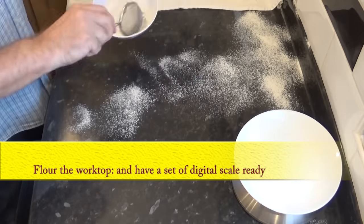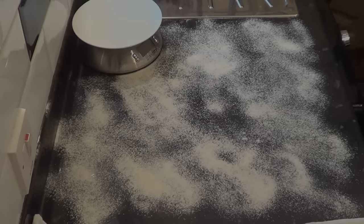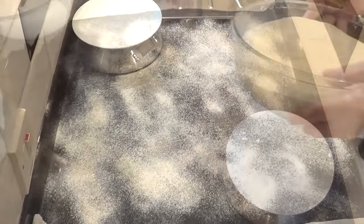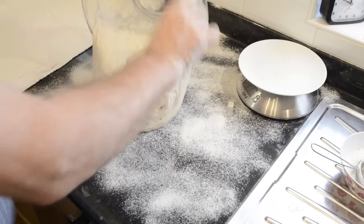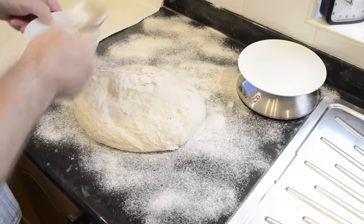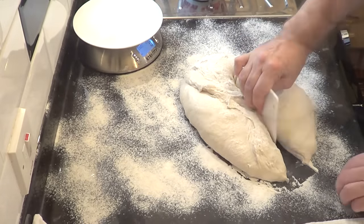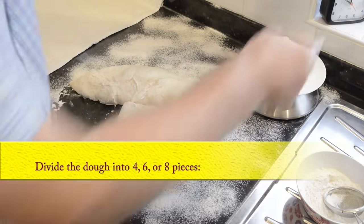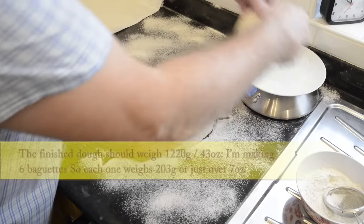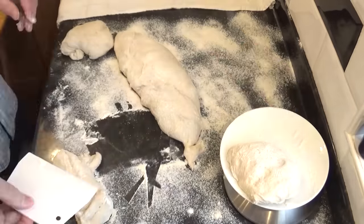Flour the worktop — preferably next to the couche cloth — and have your digital scales ready to divide the dough accurately. Once the time's up, carefully turn out the dough onto the floured surface, dust it with flour and start dividing. Out of this recipe you'll get either 4 large, 6 medium, or 8 small baguettes. With correct measurements your dough should weigh 1220 grams. I'm making 6 medium baguettes, so each piece works out at 203 grams each.